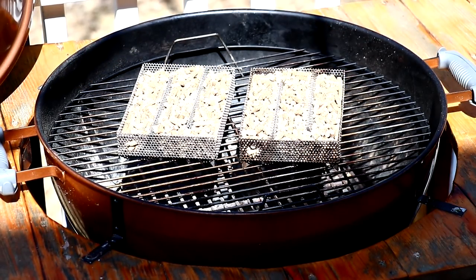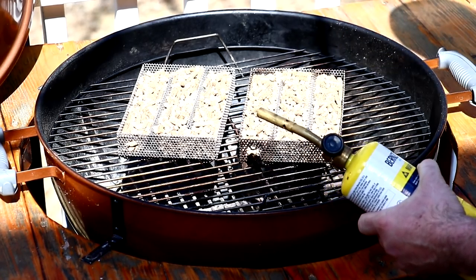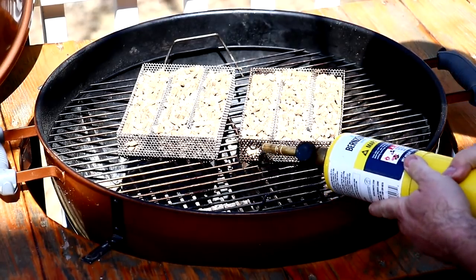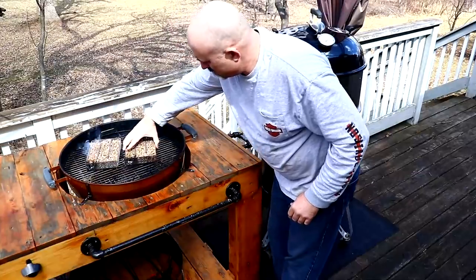All I'm going to use here is my torch. All you've got to do is light the pellets for anywhere from 10 to 30 seconds, just until you see a flame. Let that flame go for about another 10 seconds and blow it out, and she'll start right up.